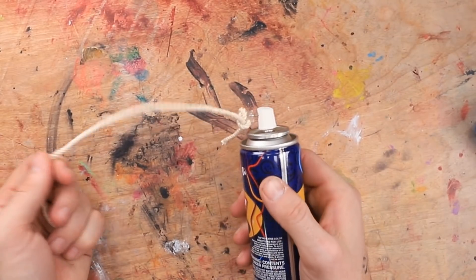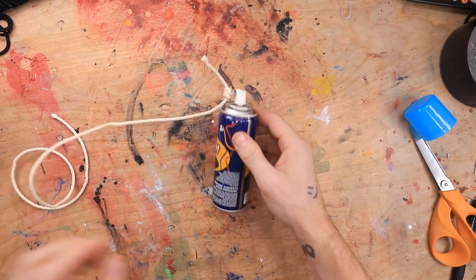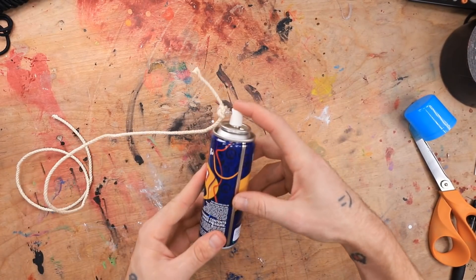Will the string pull the whole cap off? One, two, and... That ought to do it. And then for the scary part where we push down.